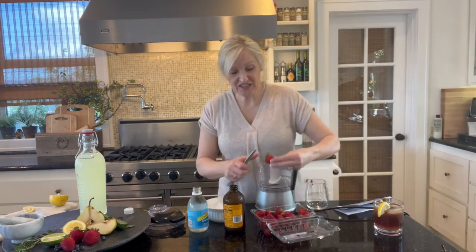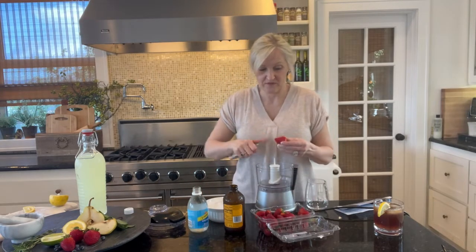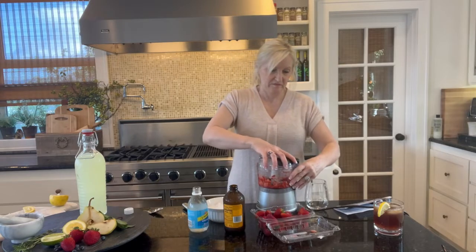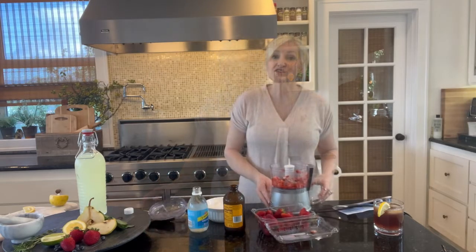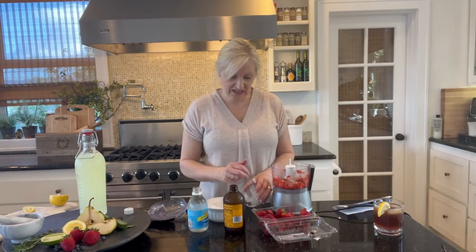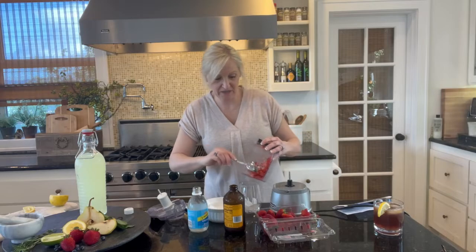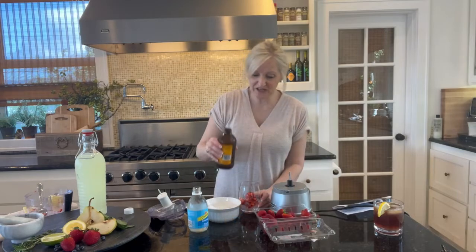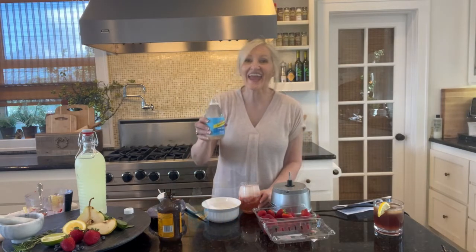This drink is amazing. It is sweet, cold, and oh so delicious. It is the strawberry mule. You'll need to puree some strawberries — I just put them in a food processor. I'm going to add some ice to my glass, add my strawberry puree, a squeeze of lime, some ginger beer, and some soda. And there you have it — the perfect drink for summer.